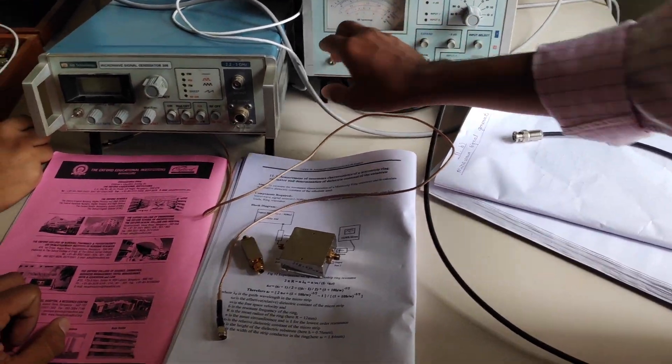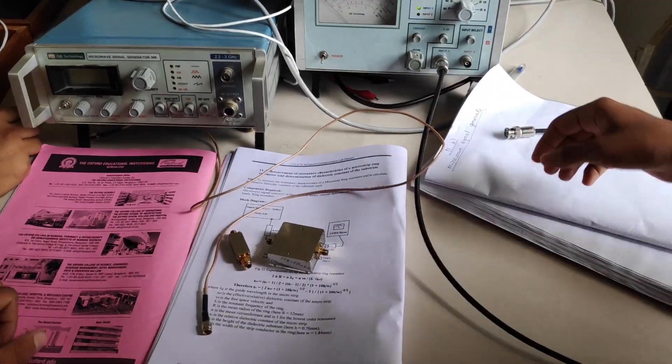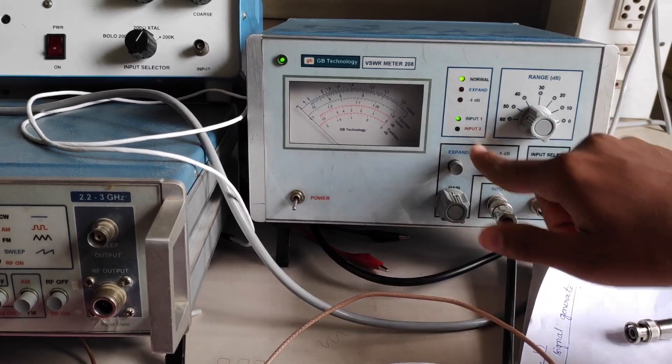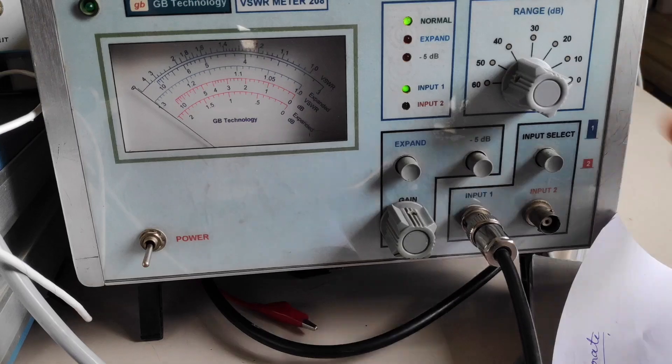We are starting. First on the VSWR meter, make it to normal mode. If you are selecting input one, select input one. If you are selecting input two, select input two.